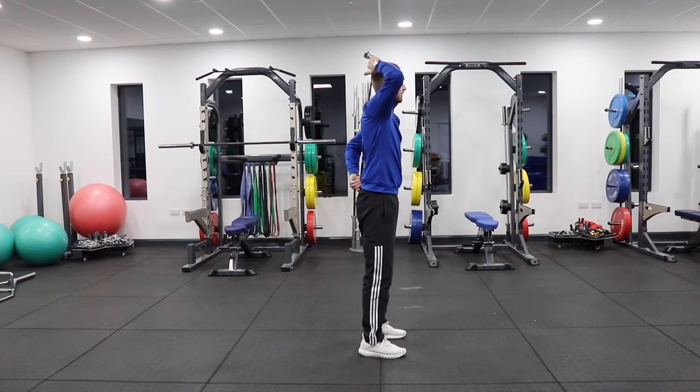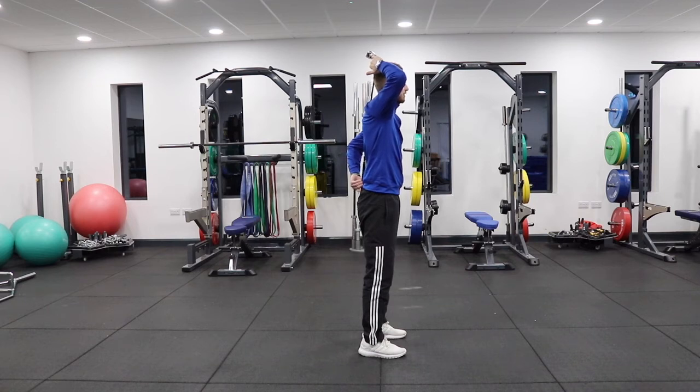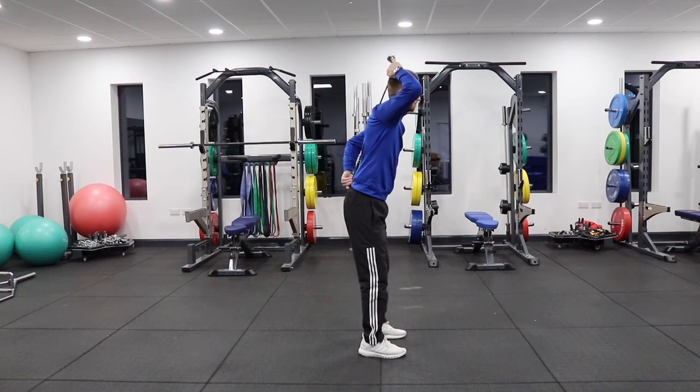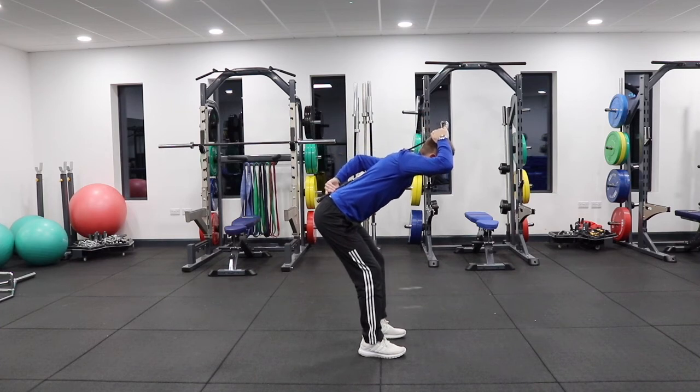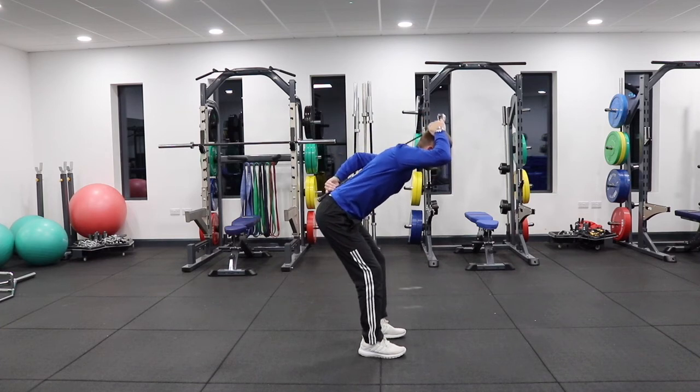We want to focus as if there's a wall about a foot behind us, and we're going to try to push the hips or buttocks into that wall without squatting down. We want to see a proper hinge — minimal knee bend — pushing back into the wall.